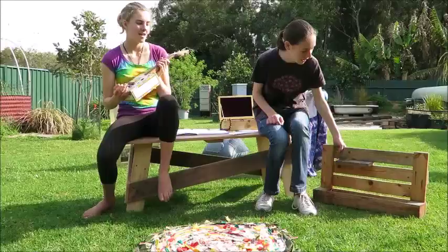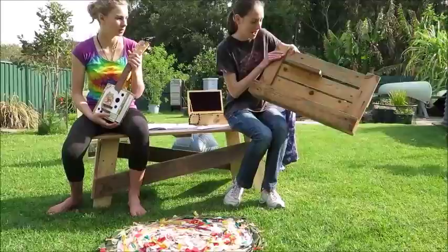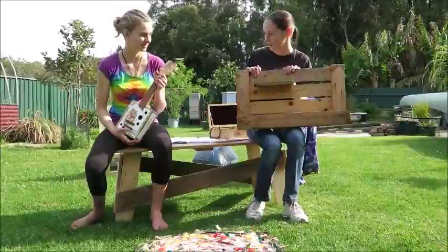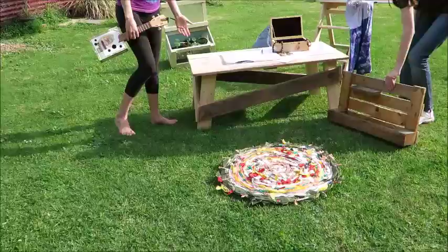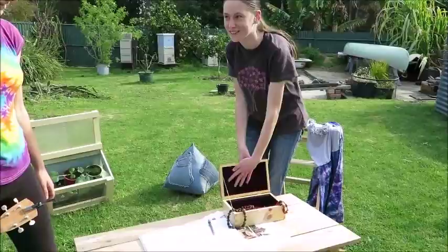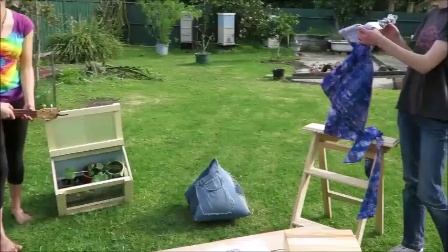So this is a ukulele I made out of a cigar box and some wood which I cut on a bandsaw. I made this shelf thing out of a pallet. This is a table made out of pallets. I made a trinket box in woodwork. This is a cushion I made out of denim jeans and stitched it up.